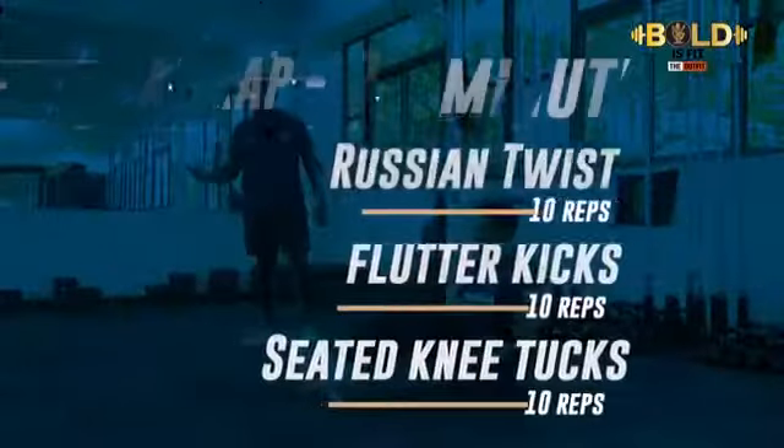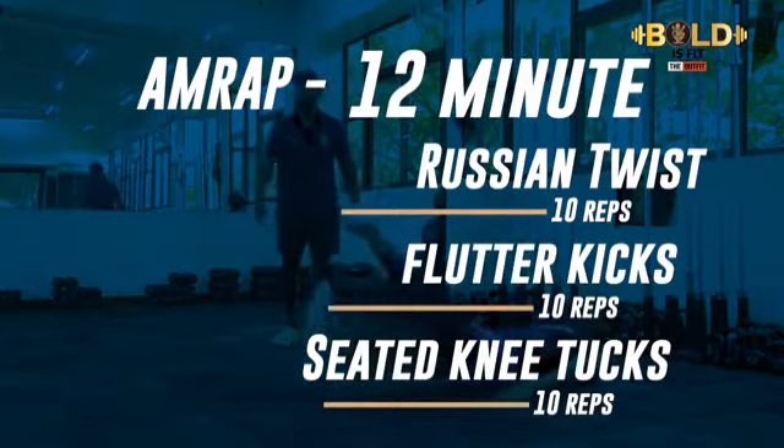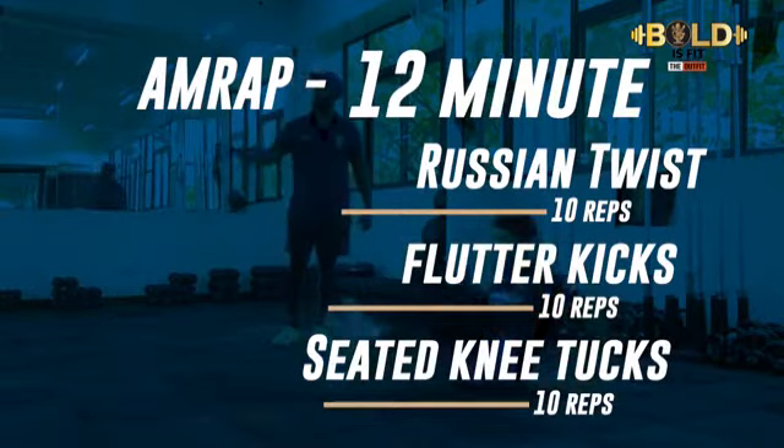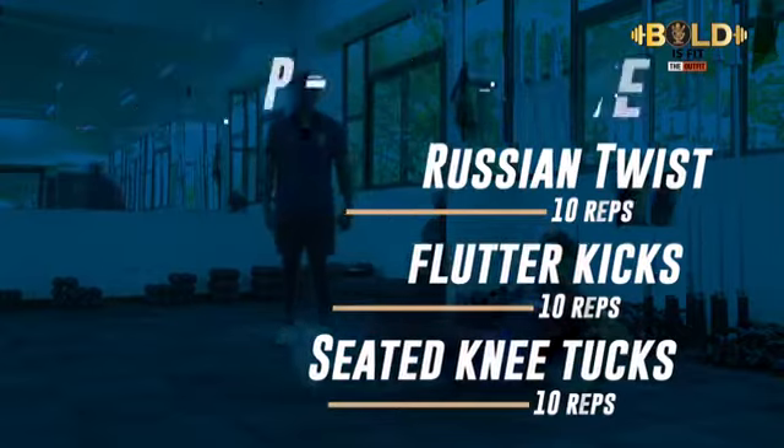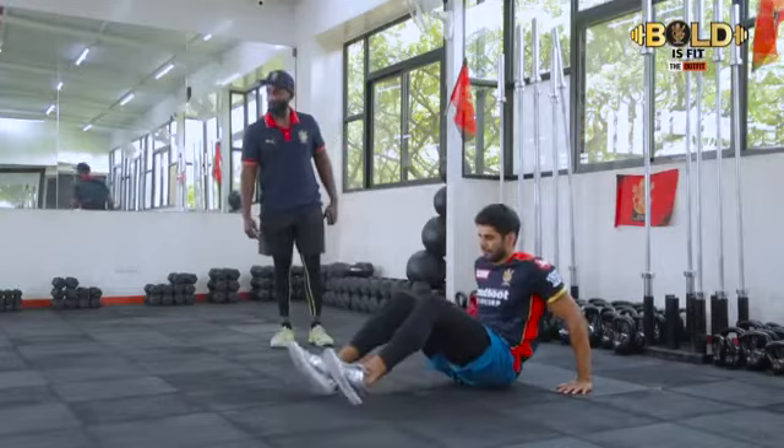The first workout is Russian Twist — you have 10 of these, followed by Flutter Kicks — again 10 of these, and finally Seated Knee to Elbows — 10 reps of that as well. So totaling 30 reps per round for 12 minutes. Let's see how many rounds Coach Mogambo can get.